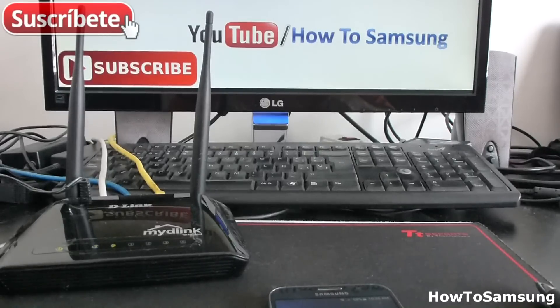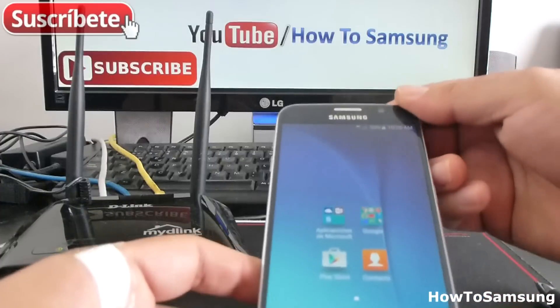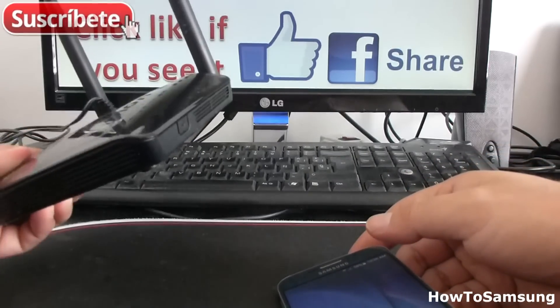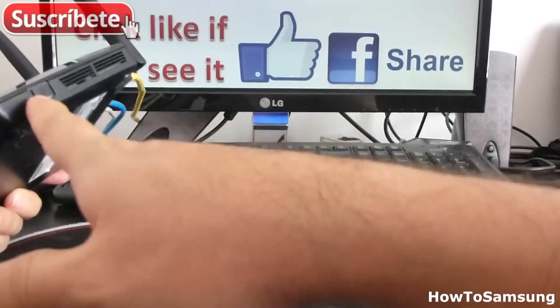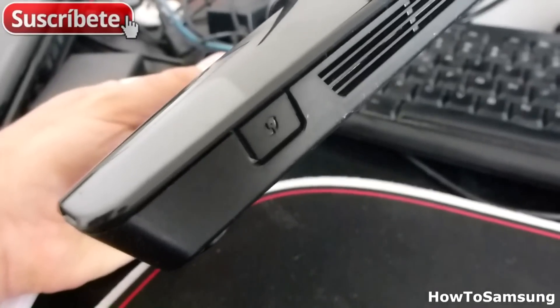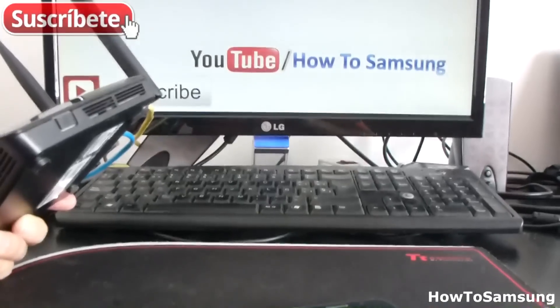Hello YouTube and welcome to my channel. In this short video, I'm going to show you how to connect your Samsung Galaxy 6, or any phone, using a WPS push button of your router. If you have any router that has this little button, this little button is called WPS push button. It's the easiest way to connect to a router.